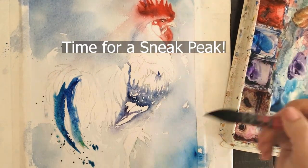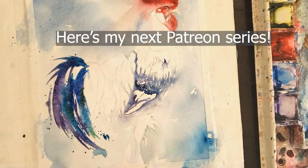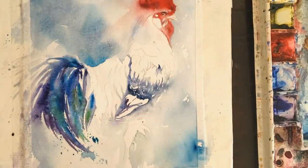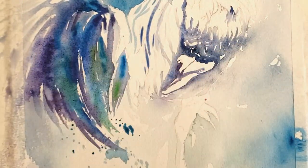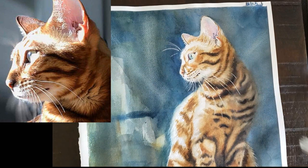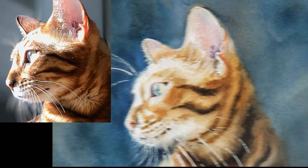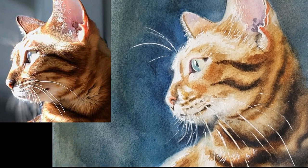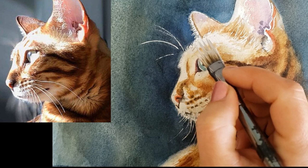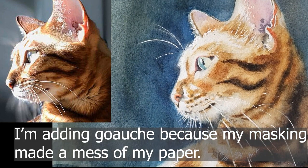If you don't think you need the gouache or the gel pen, keep it as fresh as possible and don't use them. Okay, let's get started. I decided I want to add some gouache to some areas, so I'm just going to zoom in. I'm using white gouache — this is what some purist watercolorists consider cheating.